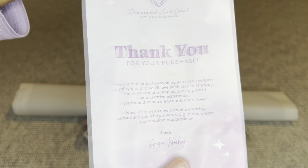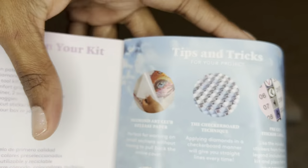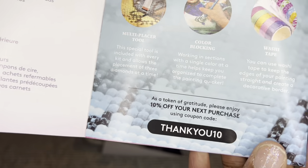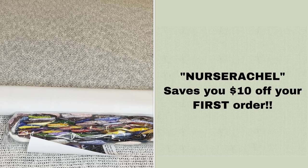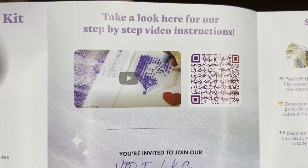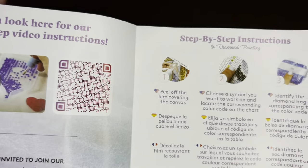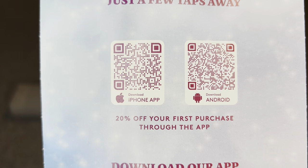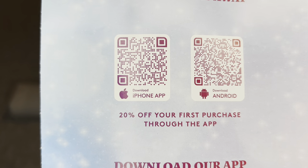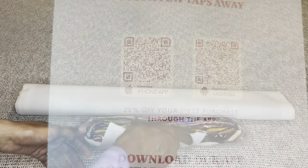Rolled inside your canvas will be this pamphlet. On the cover is a thank-you note from the founder. Here is everything that's included in your kit, tips and tricks, a discount code, and other places where you can find discount codes. With Diamond Art Club, you never have to pay full price for a kit — not even with your first purchase. There's a barcode that takes you to a step-by-step diamond painting video, and another that takes you to the Diamond Art Club VIP Facebook group, plus step-by-step instructions. On the back are two more barcodes — one for iPhone, one for Android — linking to the Diamond Art Club app. If you've never purchased through the app, you can save 20% off that first purchase, and this applies to both old and new customers.